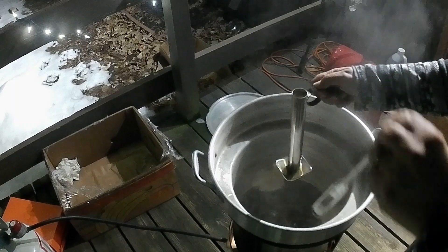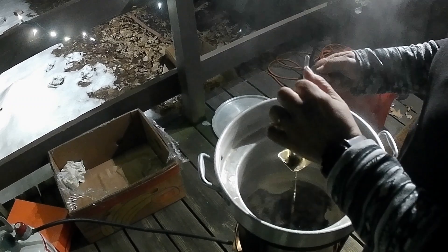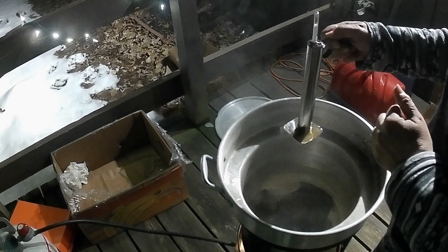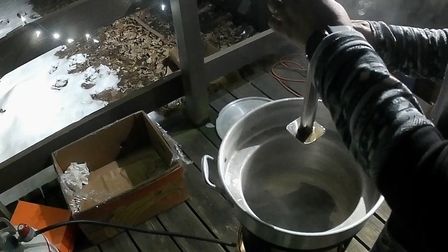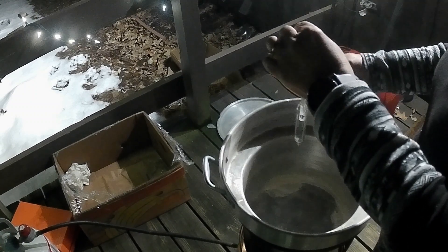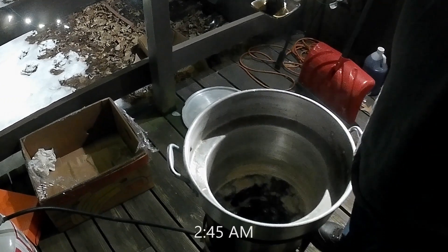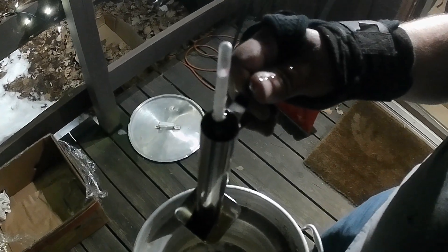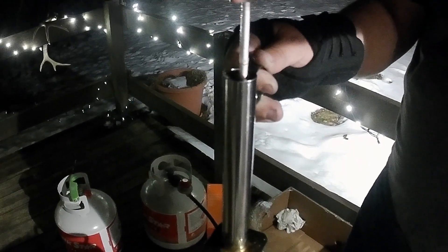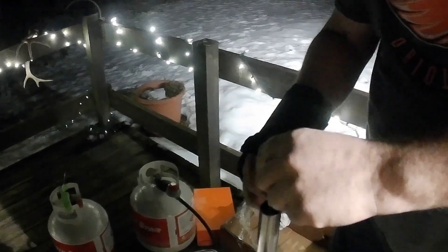So I get a vial full, and now I'm putting it in. And now it's starting to float — so close, maybe a centimeter. The color is nice, the smell is great. It's always 2-3 o'clock in the morning when it finishes. But there we go — now we can turn off the gas, filter, and bottle.